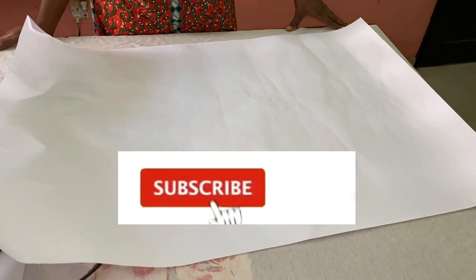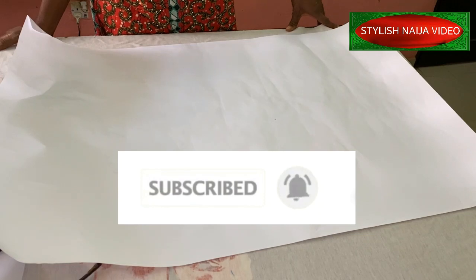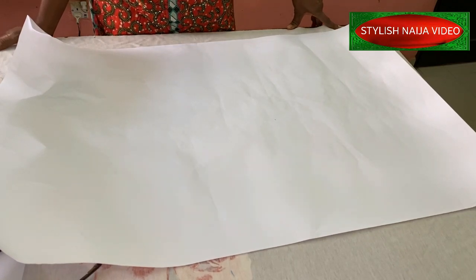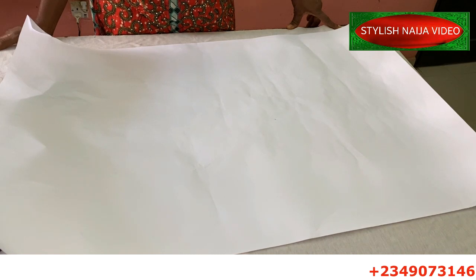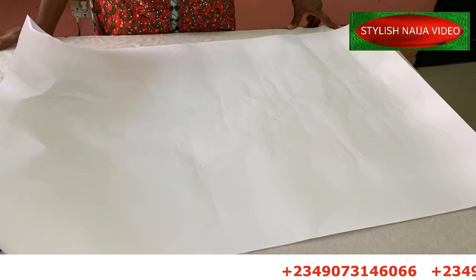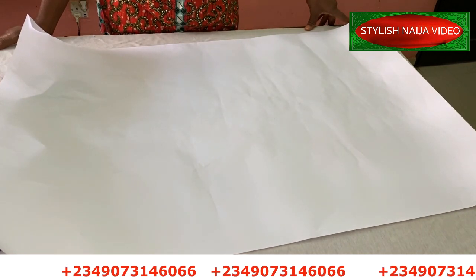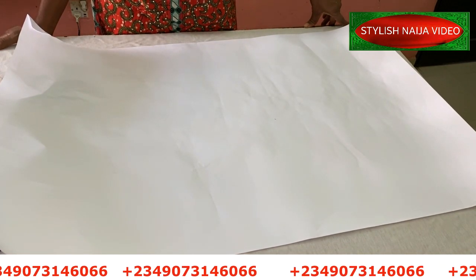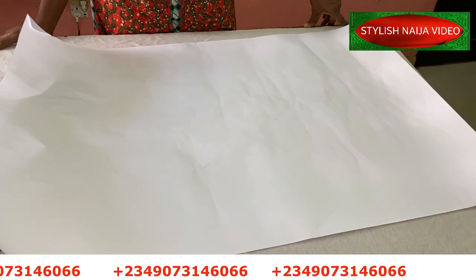If you are new to the channel, you're highly welcome. If you have not subscribed, please hit the subscribe button and also hit the bell to get an update whenever I upload a new video. If you want to join our online classes, you can see my number scrolling through the screen — send me a message on WhatsApp and I'll give you the details of the classes currently available.